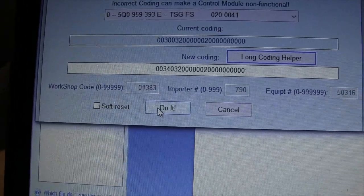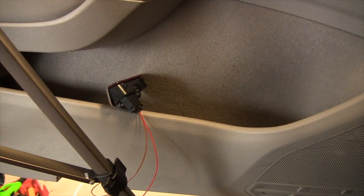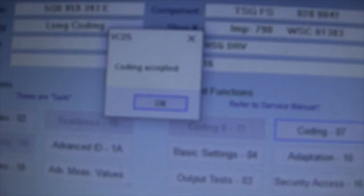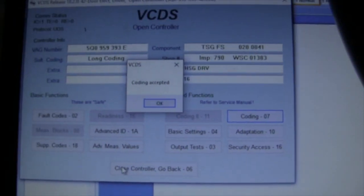I'm just going to press 'Do It.' But look — here's the light over here. I have it plugged in but I don't have it installed yet. Watch when I hit Do It — boom, turns on. See? Coding accepted.